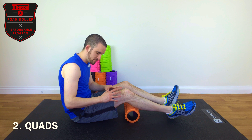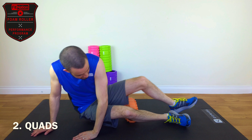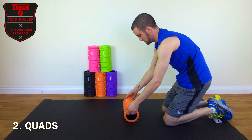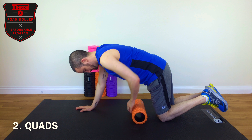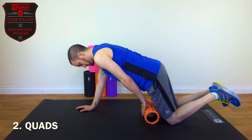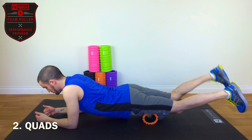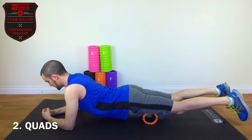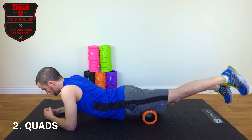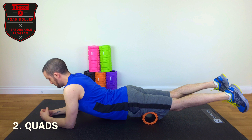After the calves, we will do the quads. The quads are a group of muscles on the front of the upper part of your legs. You need to flip over and place the roller flat below you, aiming for the middle of your quad. Then go down into a plank position almost, with your hands locked in a triangle position to give you good stability. Move your legs around until it feels comfortable.